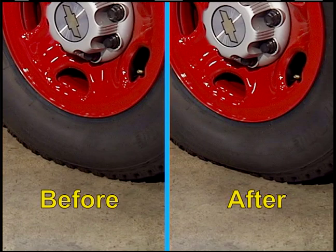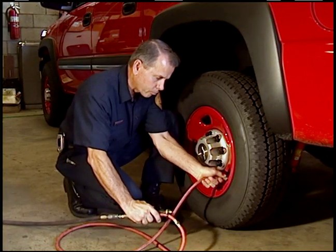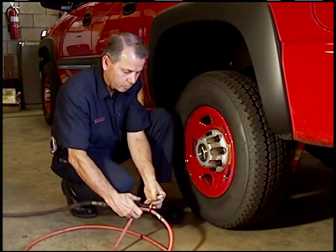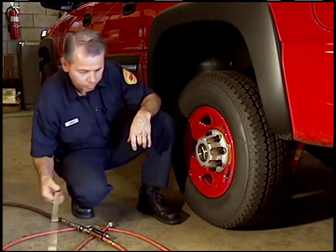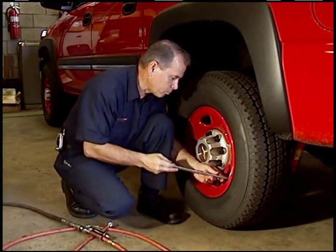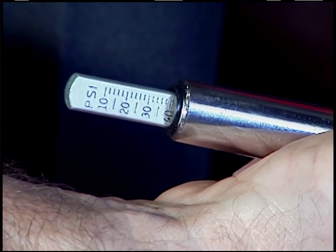This is why it is important to check your tire pressure with a gauge on a regular basis. A low tire creates more heat, causing premature wear and a breakdown in the tire integrity, not to mention the loss in driving stability. As little as 10 pounds less in one tire can cause your vehicle to drift to one side while driving.